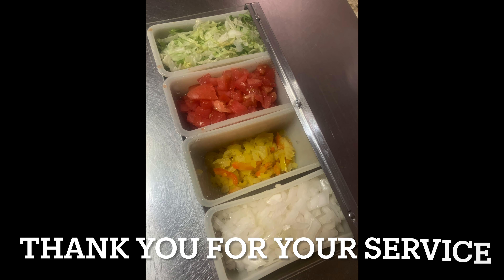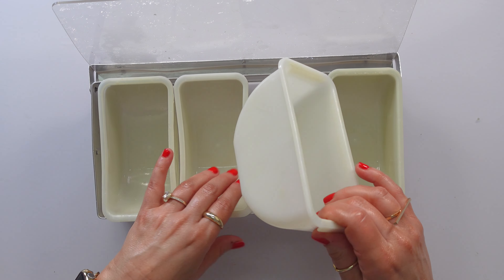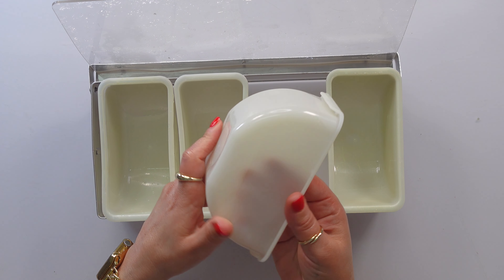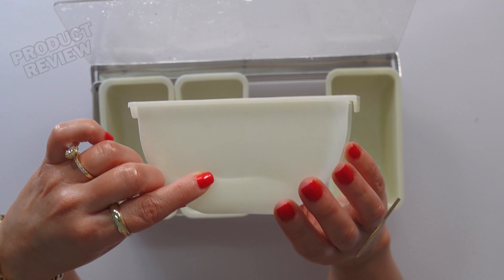We bought this in 2009. I've had it for 15 years, guys. I've definitely gotten my money's worth. I broke several of these over the years because I was just not being careful and threw them in the dishwasher, and ultimately they cracked.